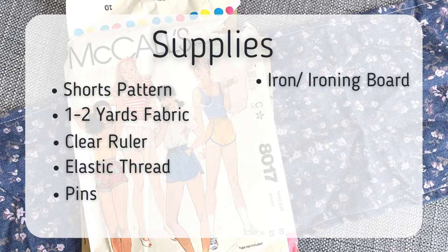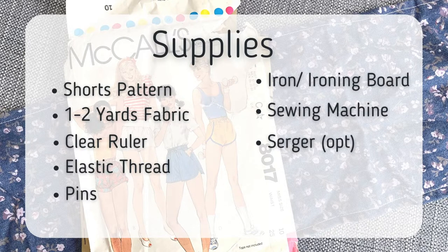You'll also need elastic thread, pins, an ironing board and iron, a sewing machine, a serger (which is optional), fabric scissors, and thread.